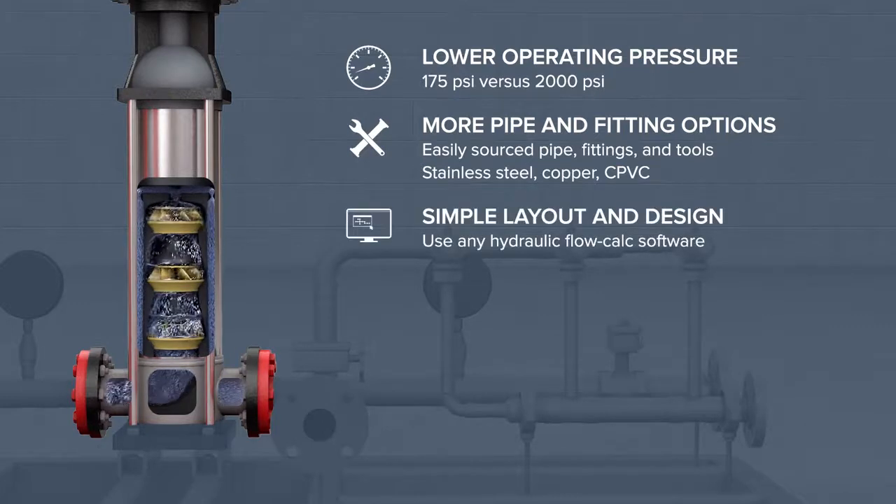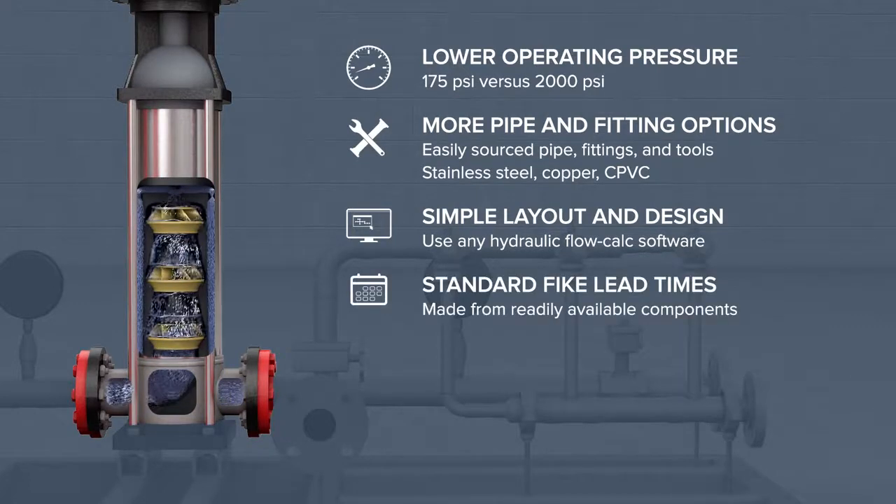Using simple hydraulic flow calc software, any qualified FIKE distributor can lay out and design a DuraQuench system. Made in the USA and delivered worldwide, the system is configured from readily available components, ensuring standard FIKE lead times and reliable product availability.